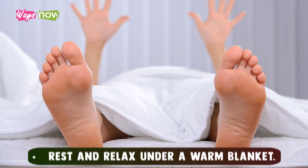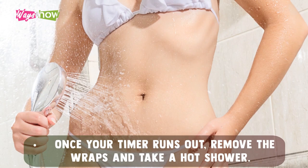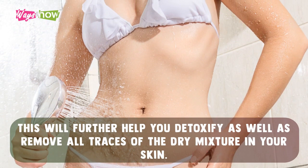Rest and relax under a warm blanket. Keep the wrap on for at least 30 minutes — generally, one hour is recommended. Once your timer runs out, remove the wraps and take a hot shower. This will further help you detoxify as well as remove all traces of the dry mixture from your skin.